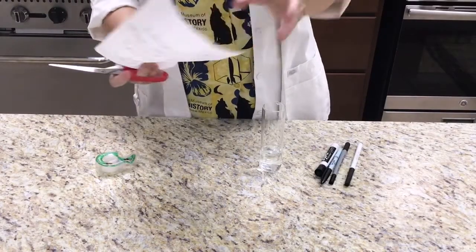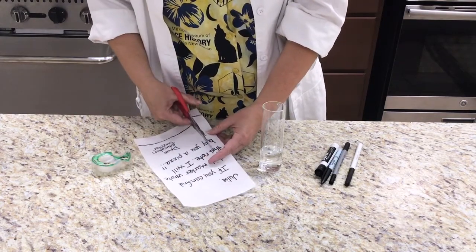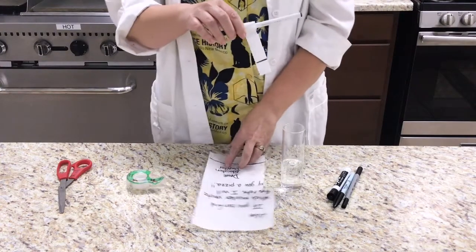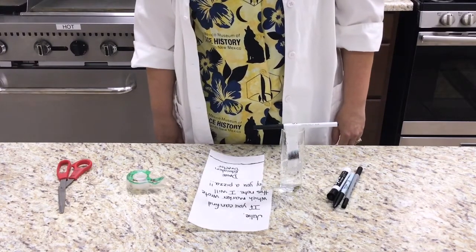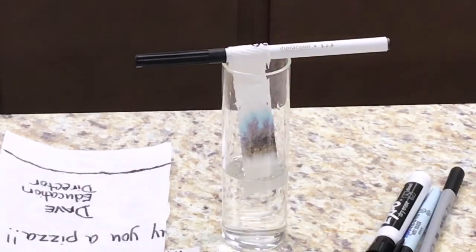I noticed that the note was written on a paper towel, so I cut a sample out of the note to test and see if I could tell which marker was used to write it. I put distilled water into the glass and dipped the strip of paper into the water, making sure that the ink did not go below the water line. The paper towel absorbs the water and spreads out the ink from the marker. The lab process I am using is called chromatography — the process of spreading a mixture by passing it through a solution where the different components move at different rates.